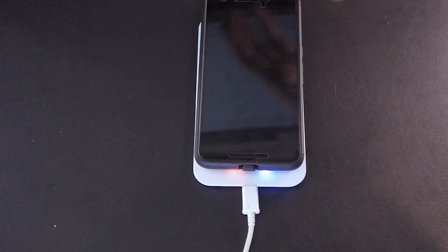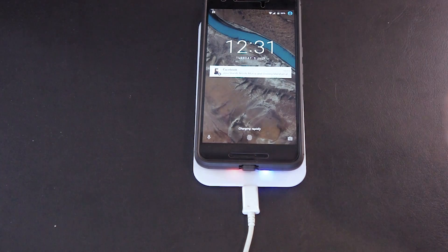Unfortunately with USB Type-C you have to find the right spot. There we go, and it's charging. So there you go guys, if you want to add USB Type-C wireless charging on your Nexus 6P or any USB Type-C device, here you go.